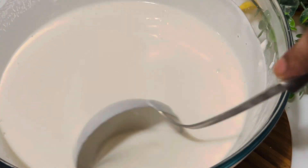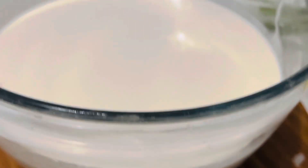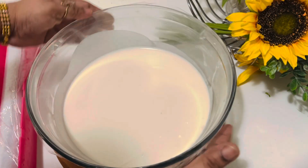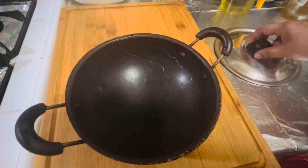Now the batter is ready. You can see the consistency is just right — do not add more or less coconut milk than four cups. Cover this and leave it in a warm place for one and a half to two hours.